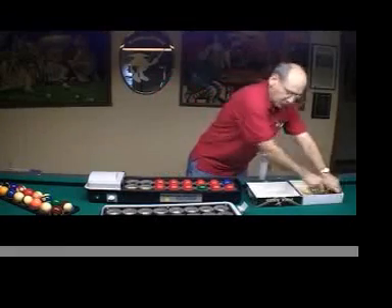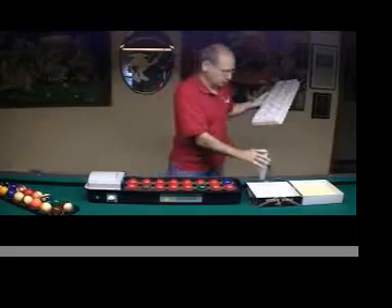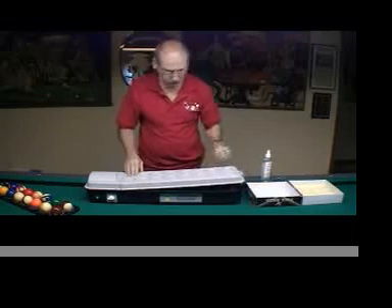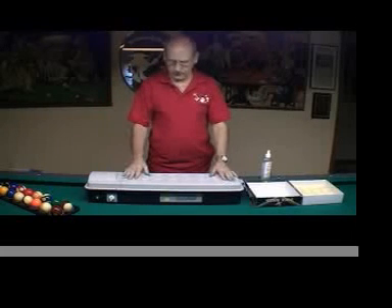Once again, you put the cover on. Spray the balls. Put the timer on, and there you have it — the Ultimate Ball Cleaner.